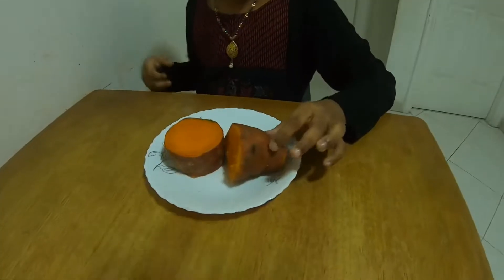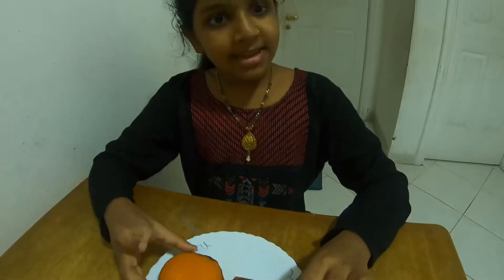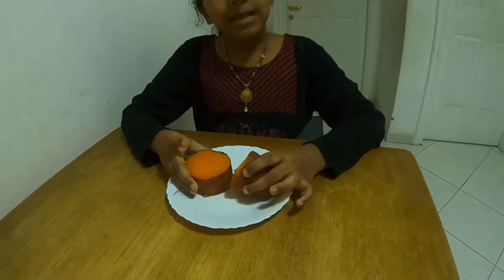Hi guys, today we are going to make sweet potato doughnuts. Sweet potato contains vitamins and minerals, and it will help us for growth and digestion.